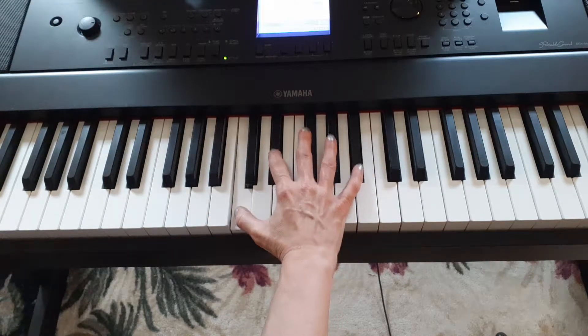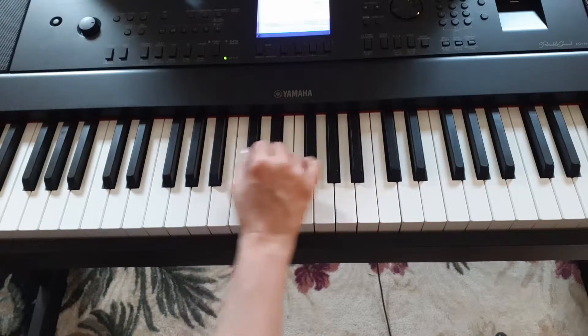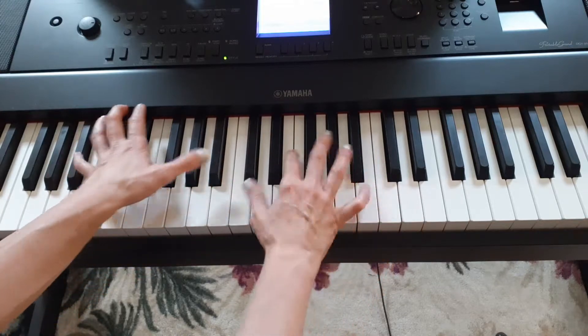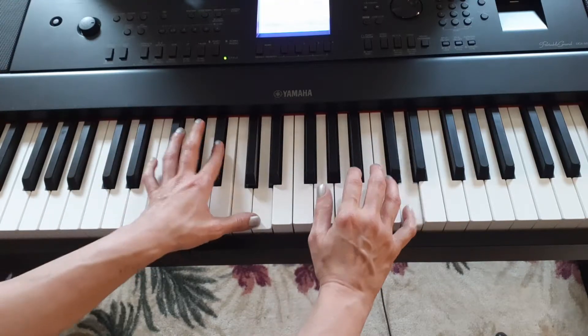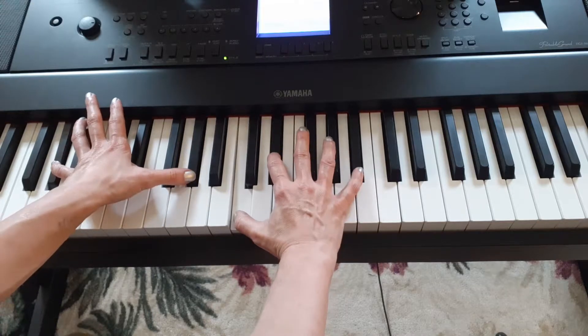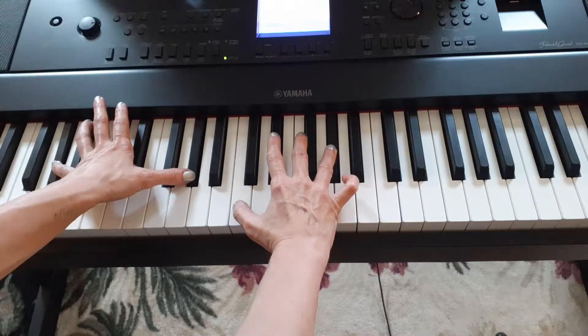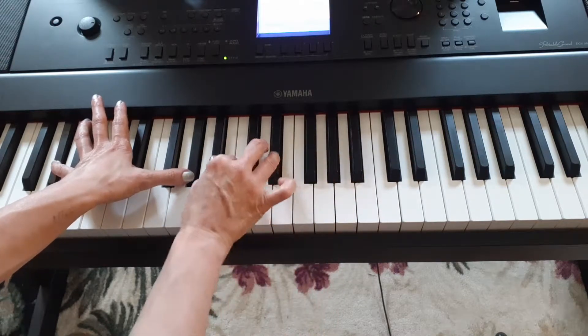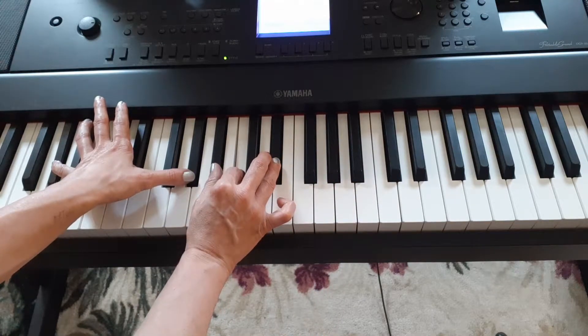That's it. So this part goes — this part is the A flat. If you notice, my fingering is: one, two, five here and four. And then one, two, four.